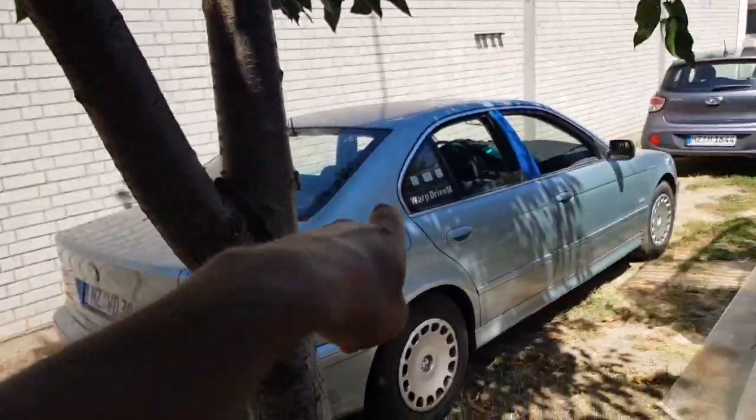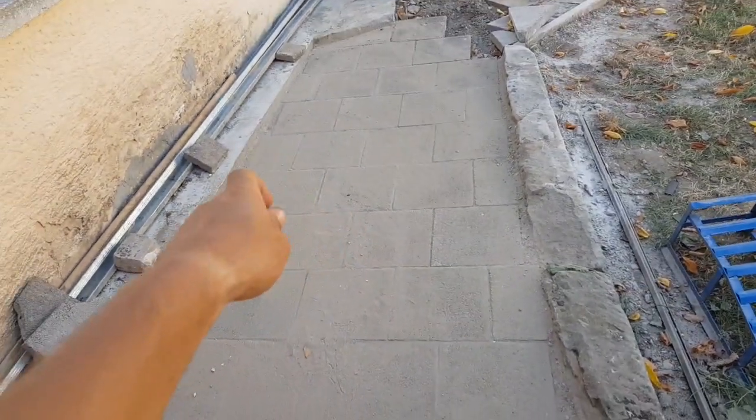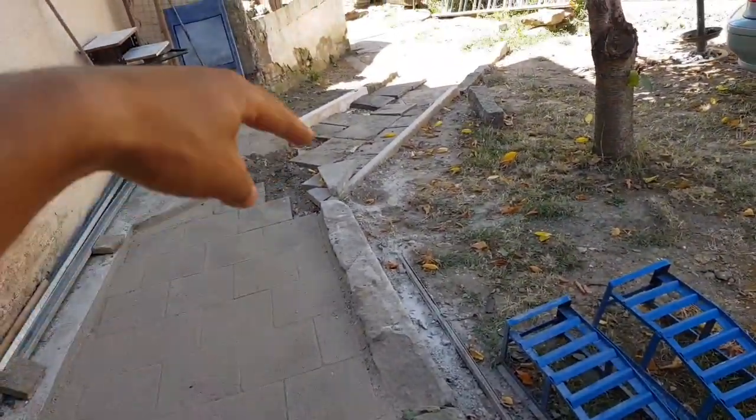It's very nice that we have some shadow in here so we can work. Yesterday I did this pavement, so I'm working with cars and working at home as well.